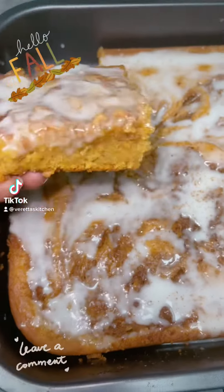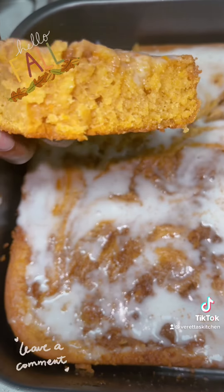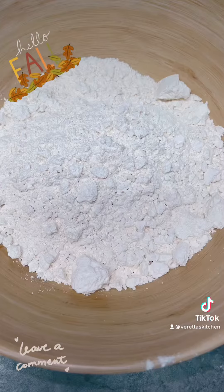You can't tell me that don't look good. Hey y'all, come on in this kitchen, let me show you how to make this sweet potato cinnamon roll cake. It's fall, y'all.